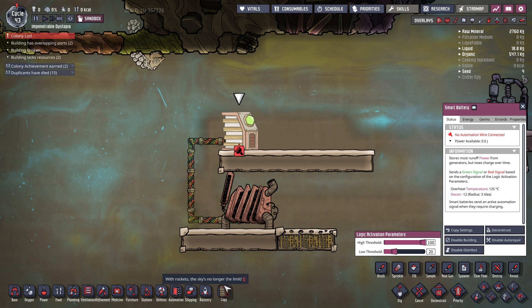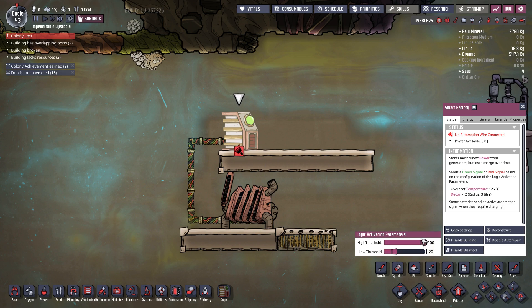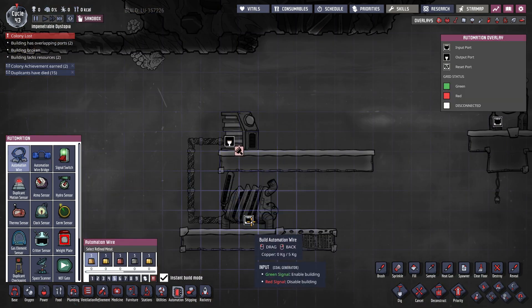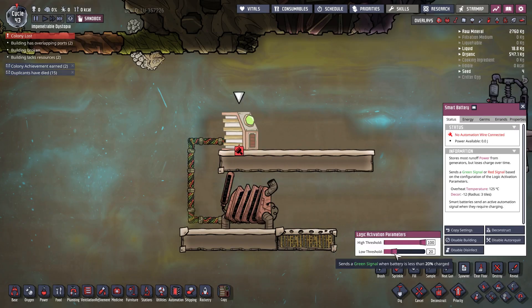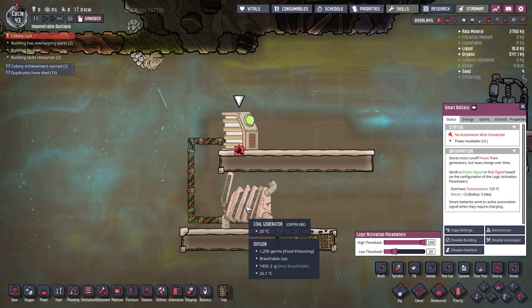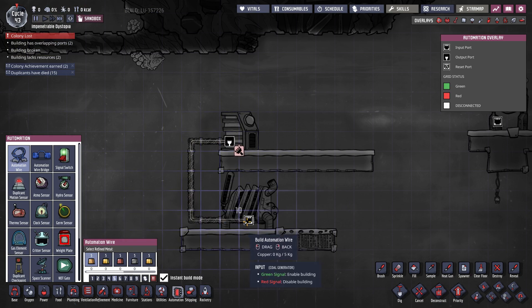The low threshold means that as the battery is getting discharged, once it passes a certain threshold, it will turn itself back on and send a green signal. So as the generator charges our battery and the battery reaches 100%, it will turn itself off and set a red signal, which disables the coal generator — since it's full, it doesn't need extra power. As consumers deplete the charge down to, say, 20% low threshold, it will turn the generator back on to resupply power. All we need to do is connect this automation wire directly to the generator.